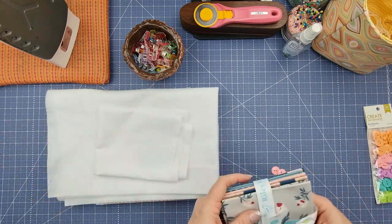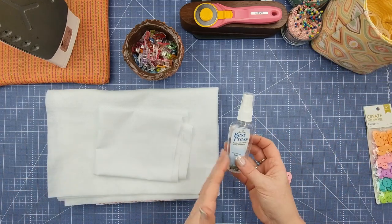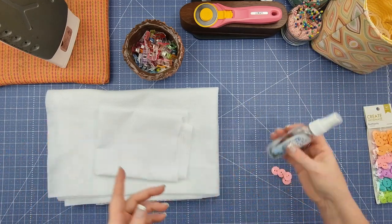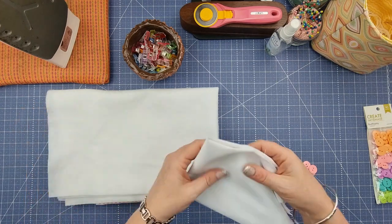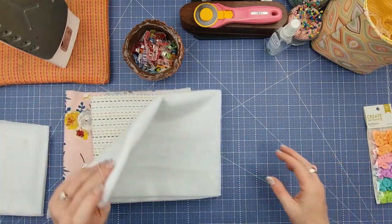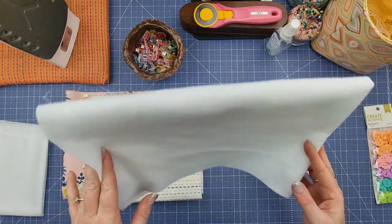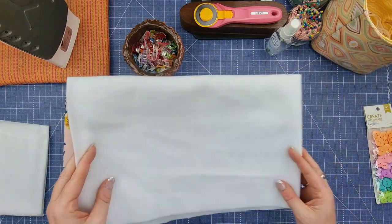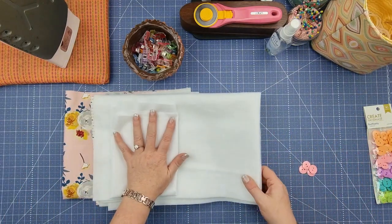Once you've selected your fat quarters, if they've been folded up for a while you'll need to get some Best Press and your iron and ironing pad and give them a really good press to get those creases out. You're also going to need some Shapeflex 101 — that's my favorite woven interfacing — and fusible fleece. I use Matilda's Own, but Pellon, Legacy, or any of those will work just the same.